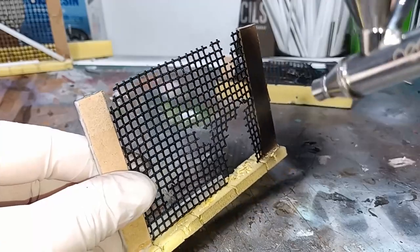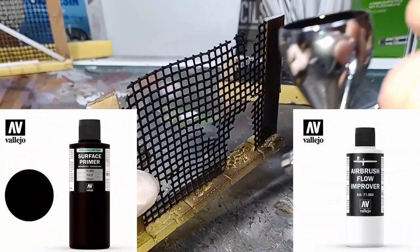With those pieces built now it's on to painting. The first thing I did was undercoat them with my airbrush using some Vallejo black primer.